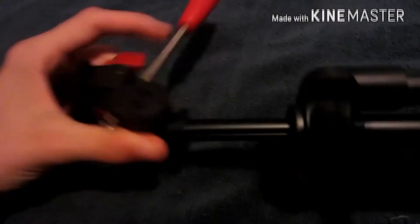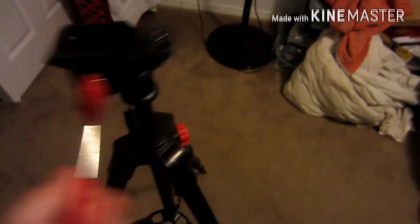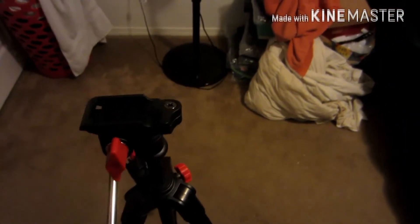Alright, here's the tripod, all the way extended. Up here at the top, you have these two things. If you twist this left, it loosens it, so it's easier to move. It can go left, right, up, and down. And then you can tighten it by twisting it right.